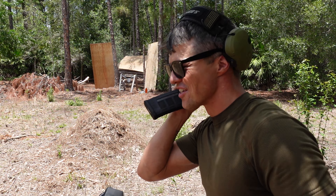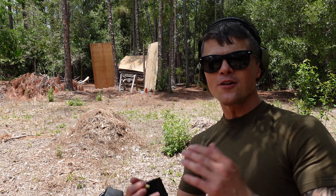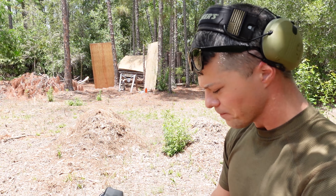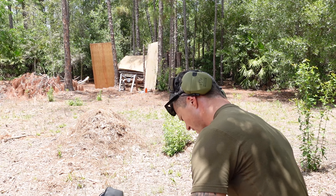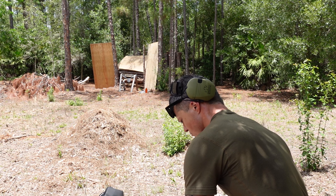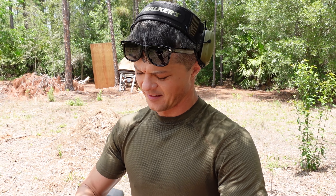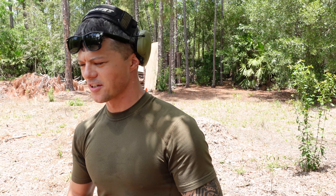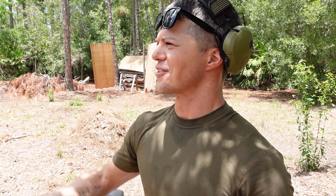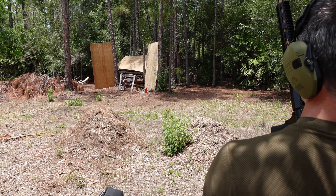I love this rifle — it's fantastic. Different shooters will have their own preferences. Darren likes a slightly heavier trigger; on a pistol he prefers around four pounds. I have about three-and-a-half on my Glock, but anywhere right at or just under four is good. Darren is one of my mentors — one of the youngest mentors I have, since all my other mentors are in their 80s.